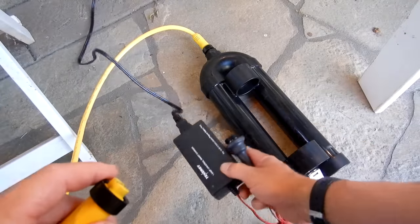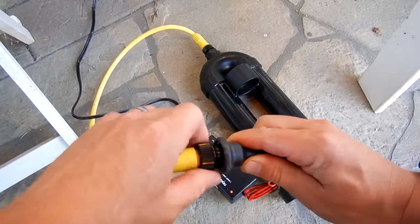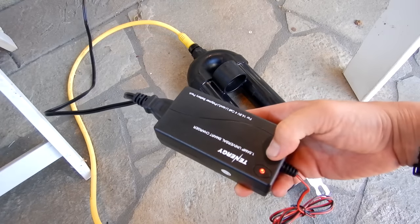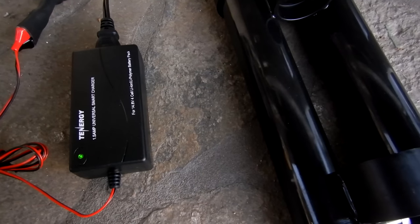To charge the unit, plug the charger into the wall and connect it to the battery — just screw it in. Now the battery is charging; you can see the red light indicating that it's charging. Once it's done charging, it'll turn green. When the light turns green, the battery is fully charged.